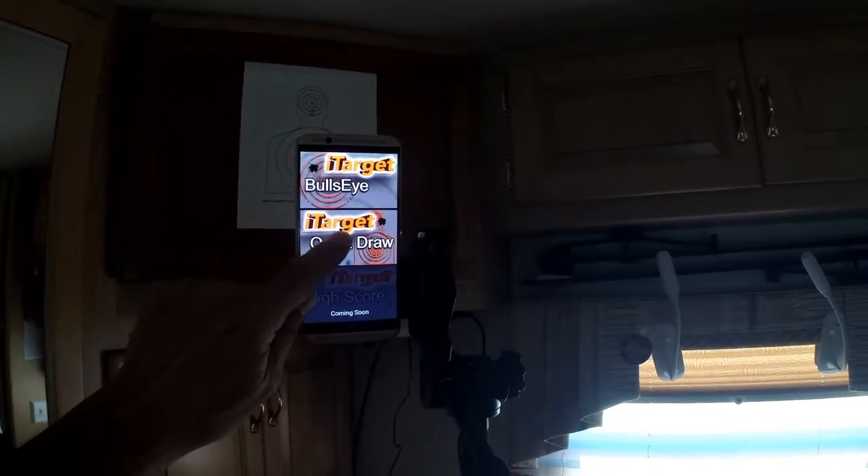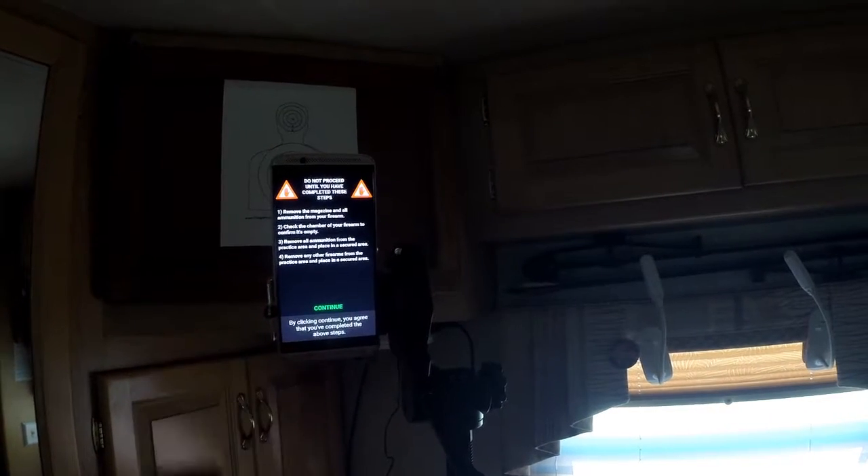These laser cartridges work with a phone app that you can get for your smartphone. It's available on iOS and Android. You can also order the sled from iTarget that has a stand for the target and a stand for your smartphone, and it uses the smartphone's camera to score your hits on a target. The base app includes a bullseye and is downloadable for free, but you can also purchase an additional version called Quickdraw which includes a silhouette target and a shot timer, which I highly recommend.